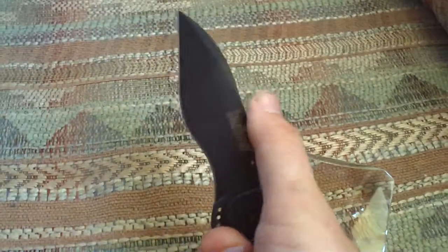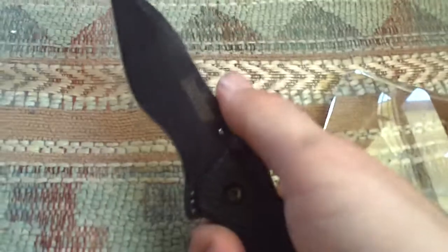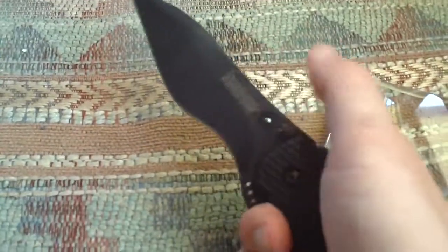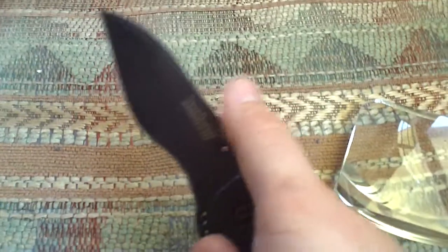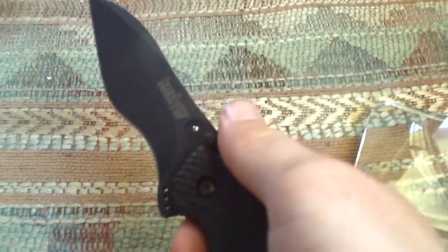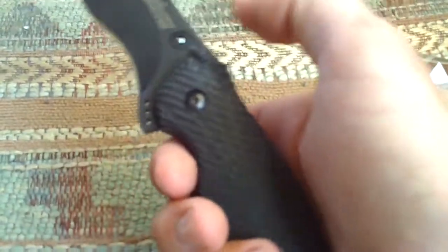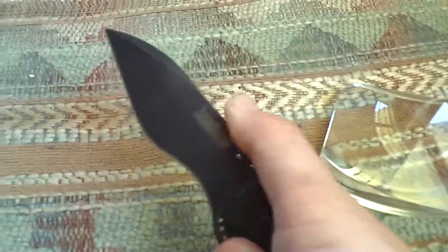My brother no longer feels safe using this knife. I mean, it still cuts good, but my brother's no longer comfortable with this knife. A folding knife is only as good as the blade and the locking mechanism, depending on its philosophy of use, or POU, as Nutnfancy says. And this is supposed to be an EDC slash tactical knife capable of self-defense. I don't want a tactical knife that can do that.